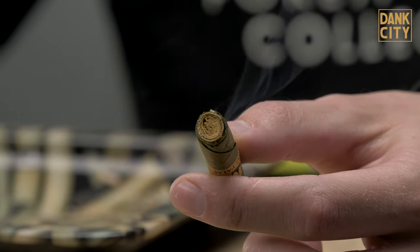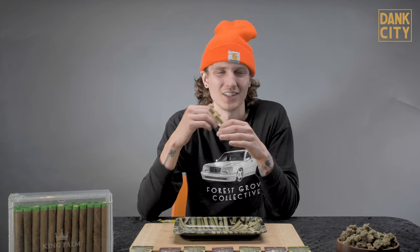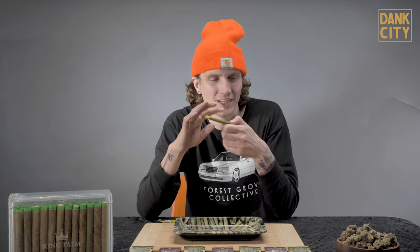Here we have a king palm. As you can see, this is the hand rolled palm leaf on the outside. Also what is great is we have this corn husk filter. You really don't have to worry about any bad carcinogens coming from both the palm leaf or the filter — they're both perfect, they're both all natural. Also, what the corn husk filter is going to do is stop that resinous oil from dripping down and getting in your mouth and over your lips. No one likes that — it tastes awful. You just want to taste the weed.